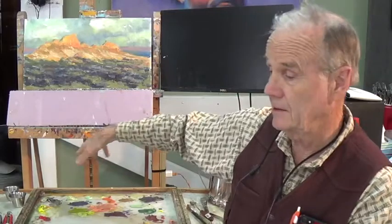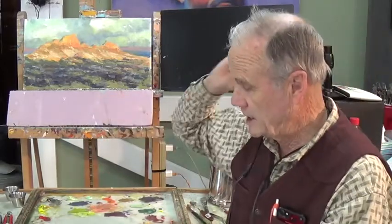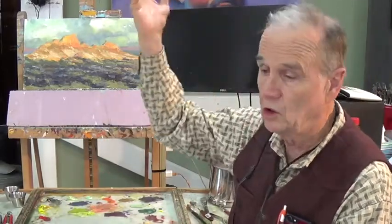Hi everybody, I'm George. Welcome to Part 3 of Backbone Trail. This was the introduction of the new limited palette. Looks like a mess right now, but basically it's red, yellow, blue, with a gray mixture and a cool mixture and a warm mixture, which is Naples and Cold Gray.